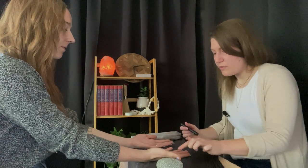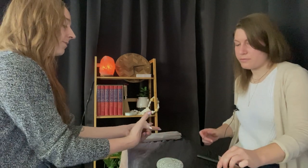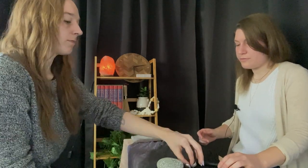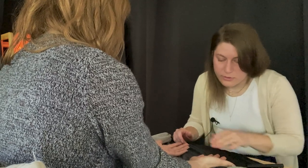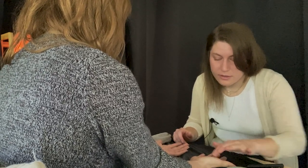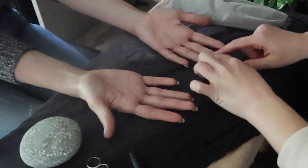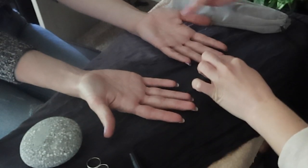Would you mind just removing your rings for me please? Sure. Perfect. So just on a quick visual inspection, what I'm doing is separating the lines — the natural lines of our hands from our grips — from the lines that give us information about our life.